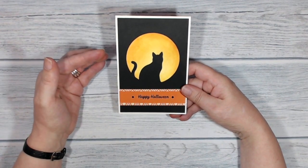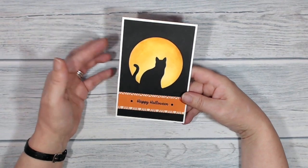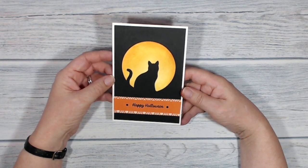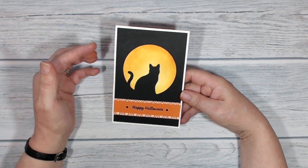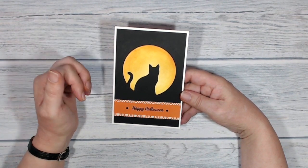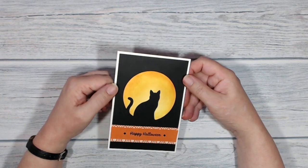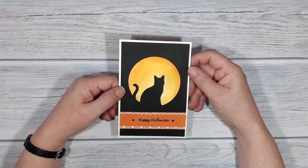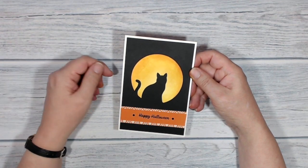Now I want to say before I get going that this is actually what we call a CASE — Copy And Share Everything. I saw a card like this in a Facebook group that I belong to and I didn't make a note of who it was that posted it. I'll try and find it but it was a few weeks ago, so I may not be able to give credit to the originator. If it was you and you posted this in the private group for Stampin' Up demonstrators, please leave me a comment and let me know. But for now I'm just going to go ahead and make up this card and show you how I made it.